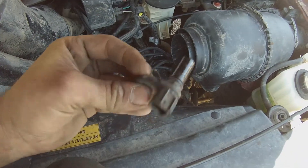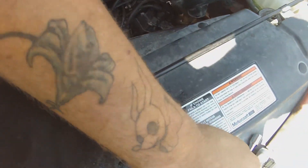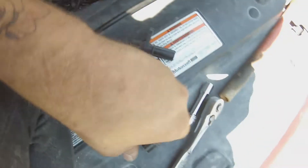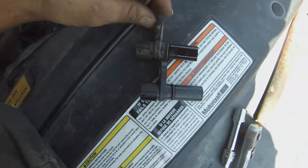That's the old one, and that's the new one. Pretty much the same.